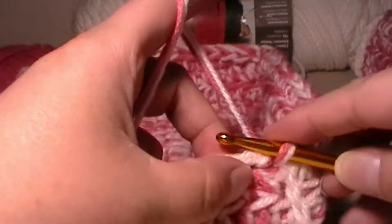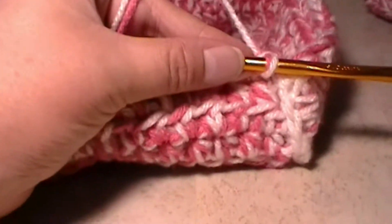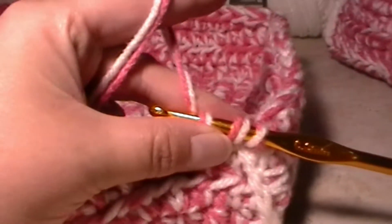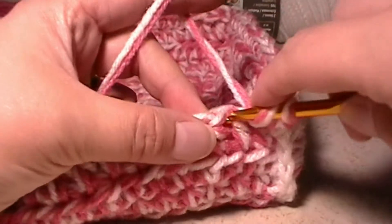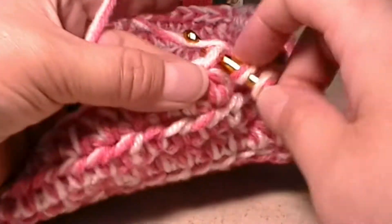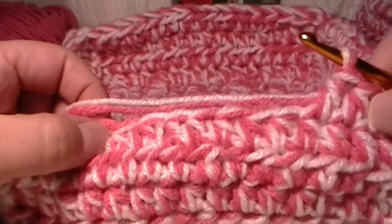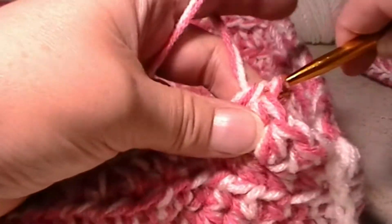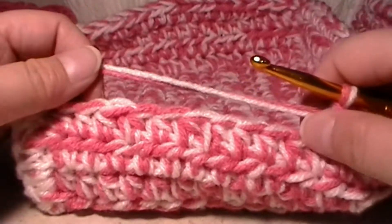In order to start your handles, we're going to chain one and do half double crochet stitches like we've been doing in the past. We're going to start half double crocheting across the top of our basket like this, until we get to the middle portion. I think I'm going to half double crochet one more time, so I'm going to do four half double crochets, and then once I get into the middle I'm going to look at my stitches and figure out how big I'm going to want my handles to be — pretty tall or kind of short.